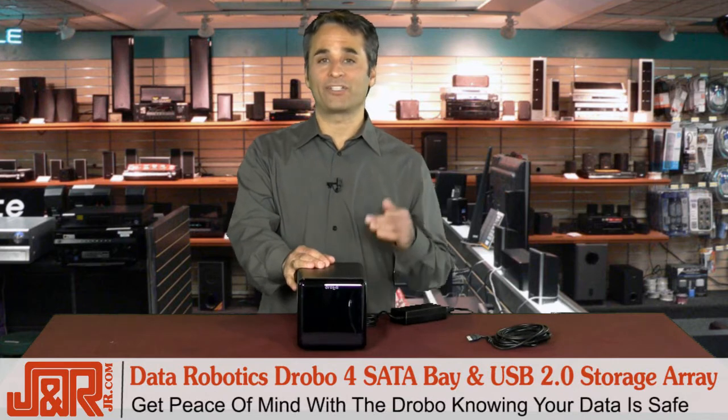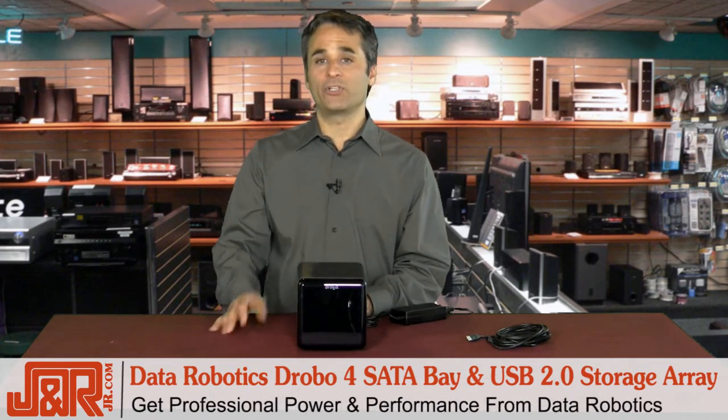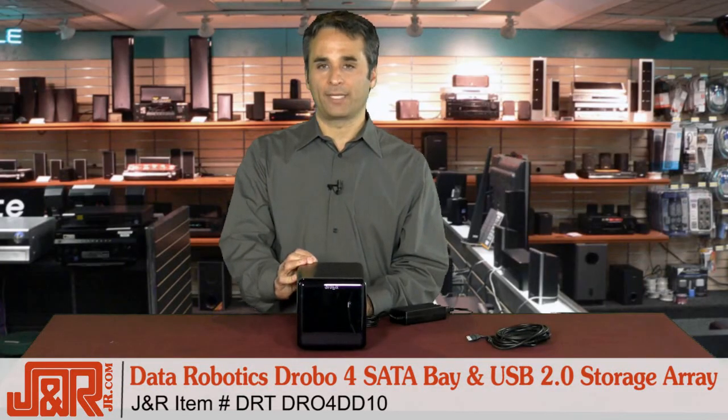Drobo gives you peace of mind knowing that your data is safe and that your expansion is up to four terabytes, which is more than all of my external drives combined. This also gives you power and performance found usually in devices and setups built by IT departments. Get one for yourself. You call J&R Music and Computer World, 800-806-1115, or on the web at jr.com.